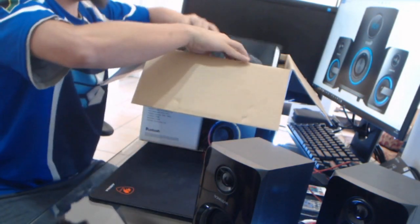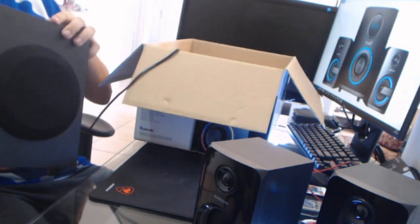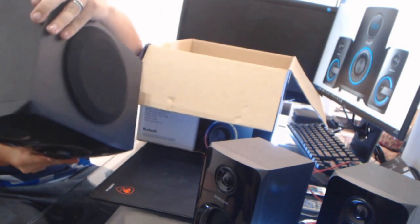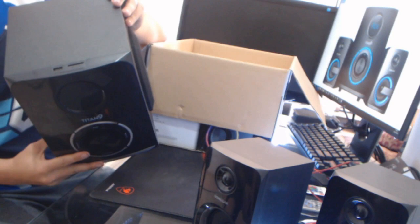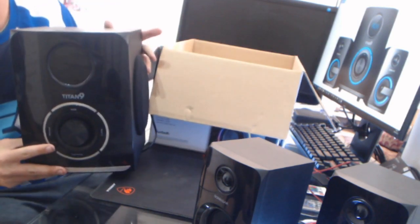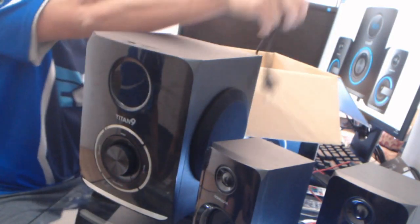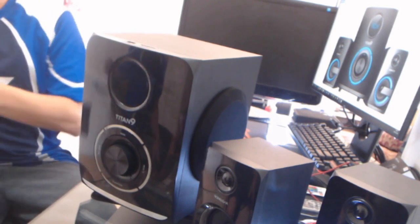And here's the big bad boy — the Titan 9 subwoofer, with all the connections at the back. Look what I found: USB and SD card memory card input. The SD/MMC input with a USB, so you don't need to connect it to a device. You can just plug in your USB and you're sorted. That's the sub. Power cable. Now we're left with a box — let me set this up and show you guys what it sounds like.